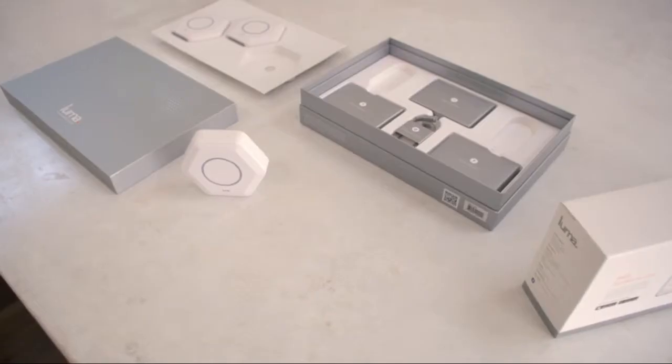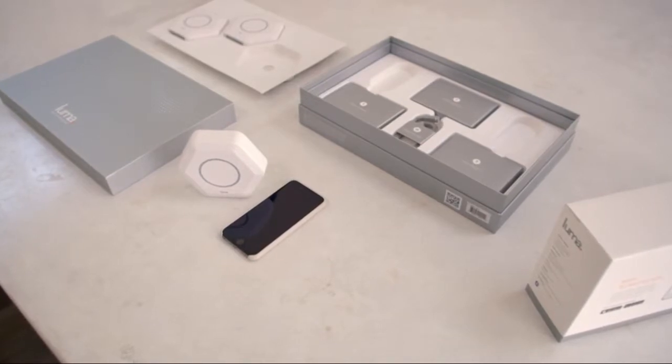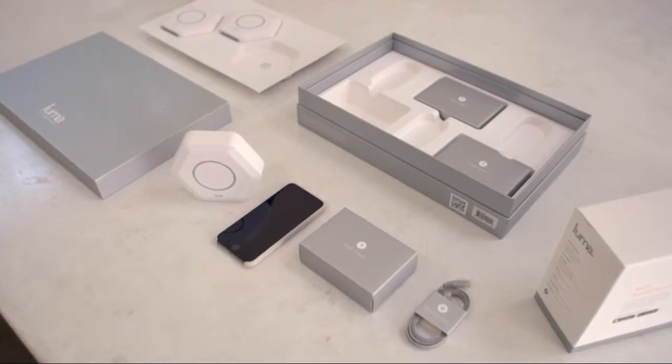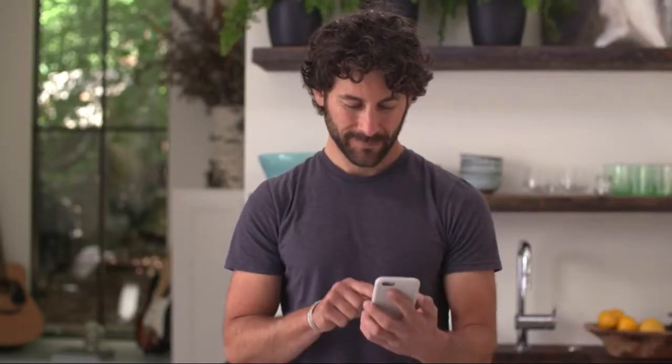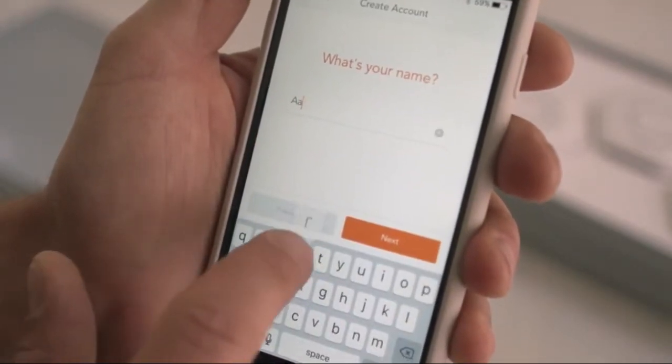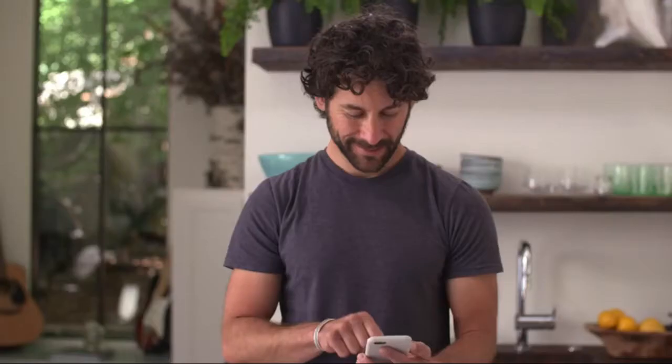To get started, you'll need a smartphone, the network cable and power adapter that come in the box with your Luma, as well as your existing modem. Now download the Luma app from the App Store, create your account, and then answer a few questions so Luma can start customizing your network.